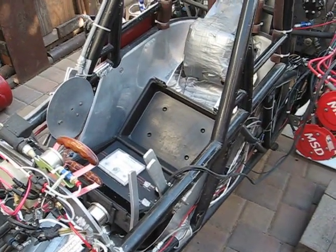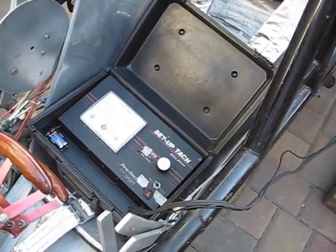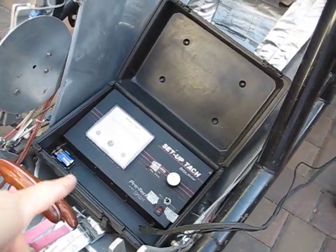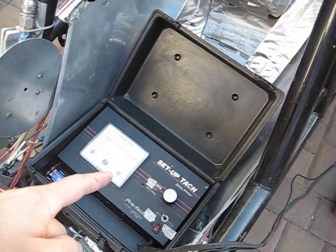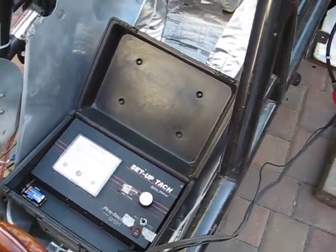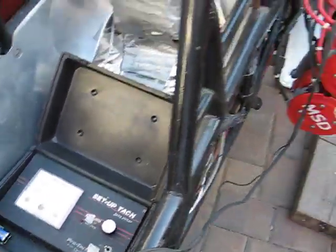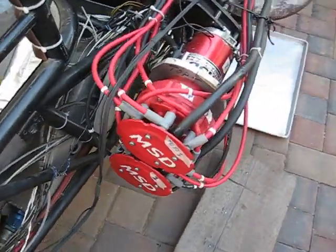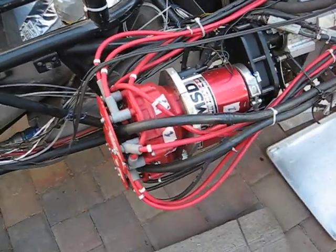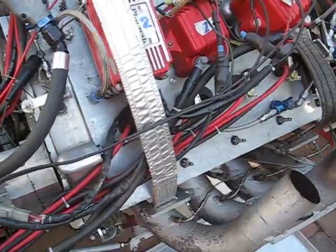I'm going to give you a quick tour of the 4-cam HEMI. On the fire-ups, you can watch me look in the seat. This is an electronic tach that's hooked up to the mags directly, just doing pulses. I can flip the switch back and forth to check mag 1 or mag 2. These are two 44-amp MST magnetos with two plugs in each head.